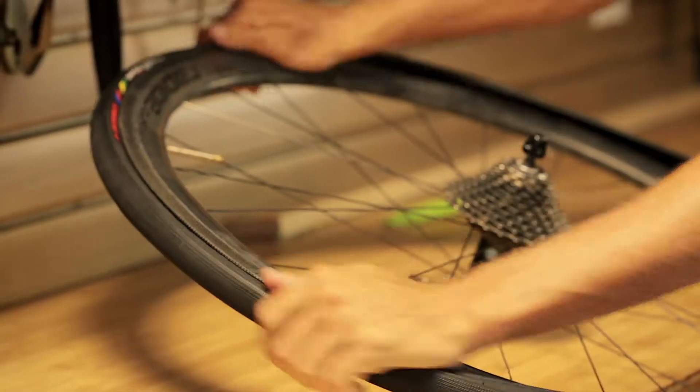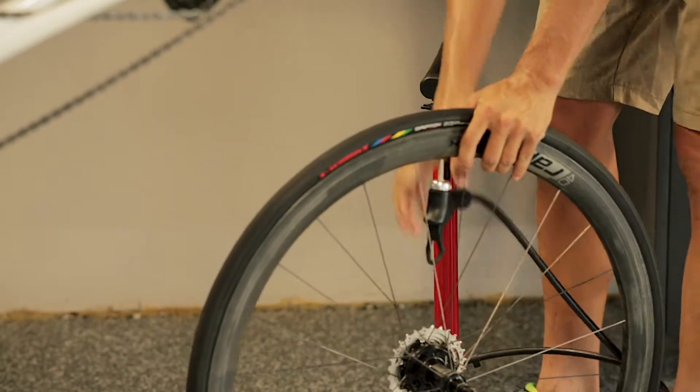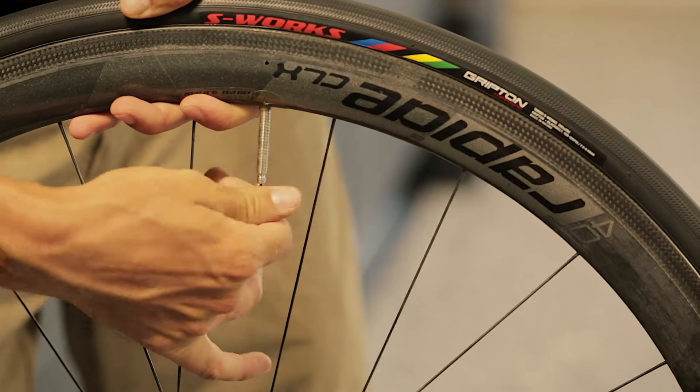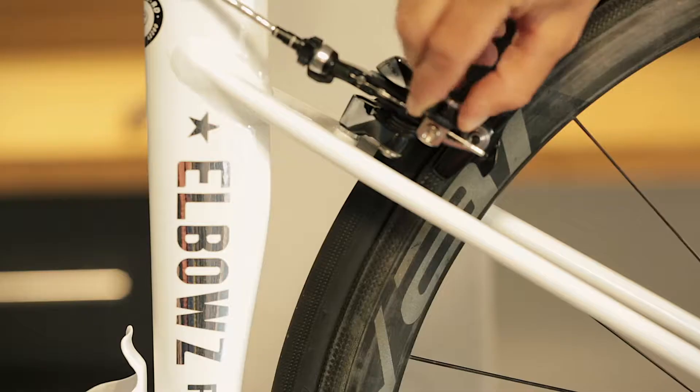Once you have the tube in, carefully push the tire back over the rim, making sure not to pinch the tube between the tire and the rim. Pump up the tire to the specified PSI on the side of your tire, and install the wheel back on the bike, making sure to close the quick release lever and the brakes.